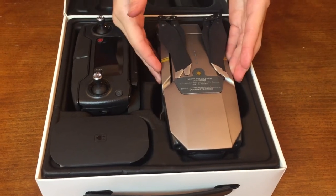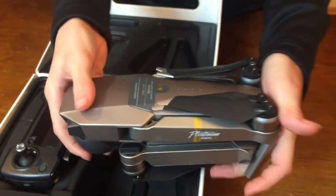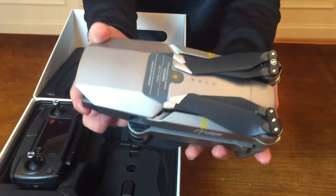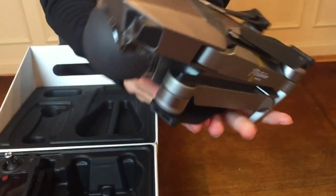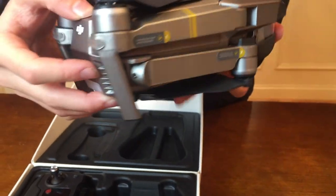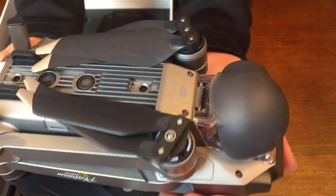So let's take out the drone itself. It looks like it's already ready to go. It's so small — it's about a little longer than my hands but it's so small and nice. Here's the camera, here's the sides, the back, and here's the bottom. Sensors and other stuff.